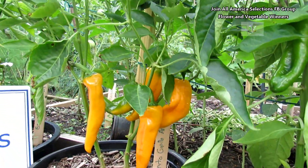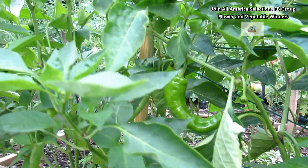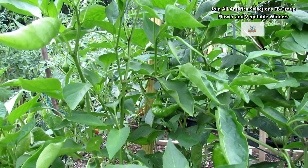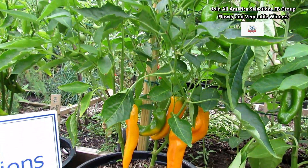On the one over here I picked a couple — there are four peppers, three ready to come off. And as I work my way up, you can see another pepper, another pepper, and a couple of small ones. The Corneto Gallio, 2016 All-America Selections winner — a really impressive sweet pepper that tastes like fruit.